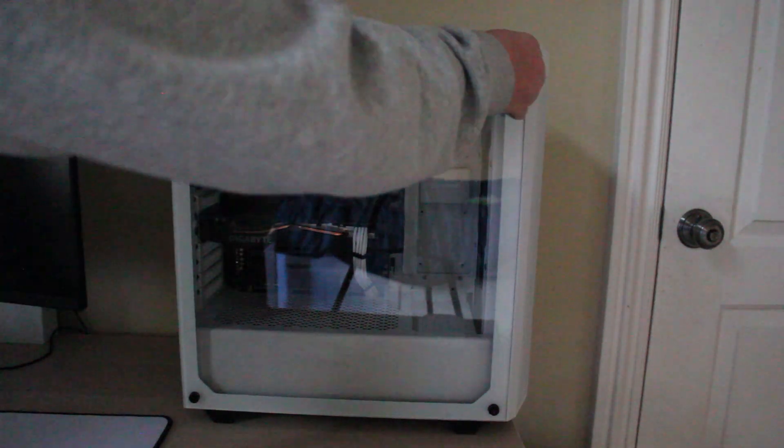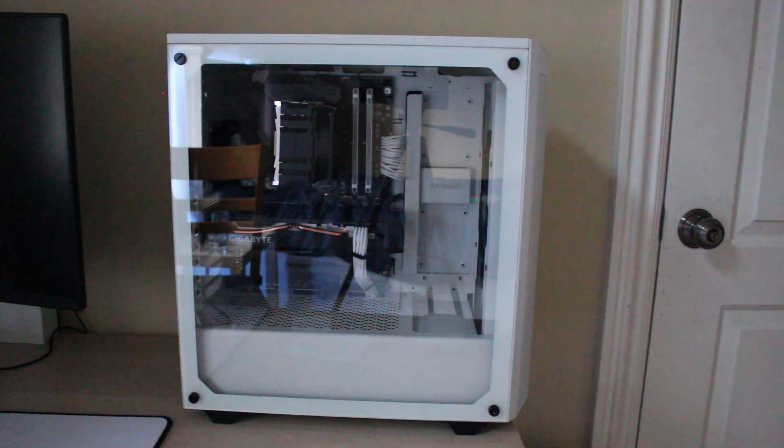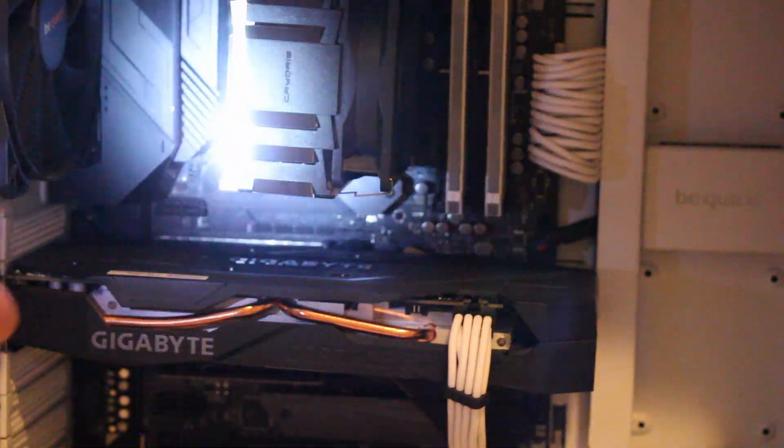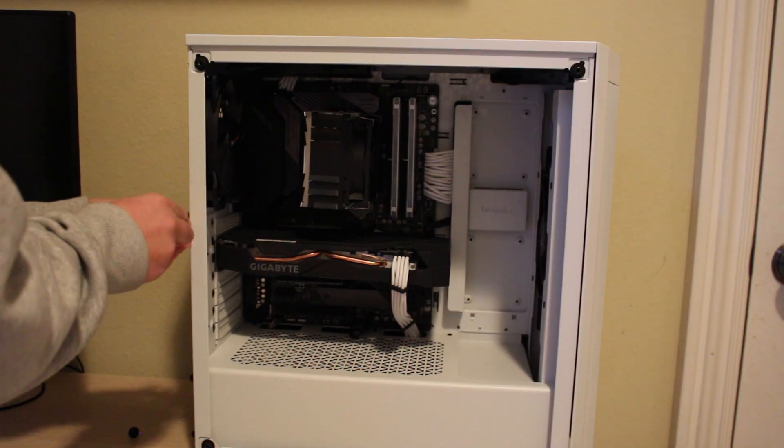Now let's go over to the case and install this. I'm going to take off these thumbscrews — I'll need a screwdriver for that. I'm going to take off the glass panel; you've got to be careful. Now we're in. If you can see right here, there's the PCIe slot right there — that's where you're going to be installing it. I'm going to put my light on so you can see it better. It's just a slot right there and you're going to slot this bracket into that small slot.